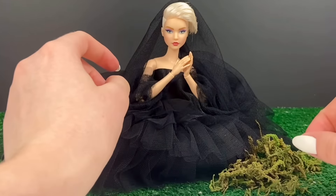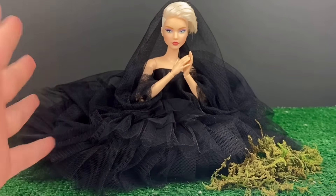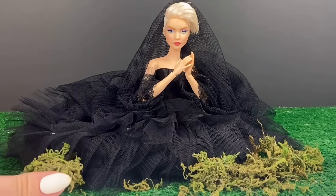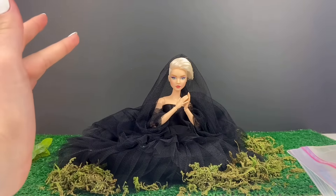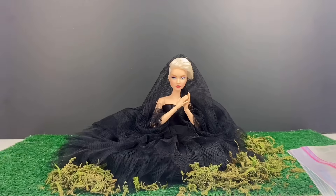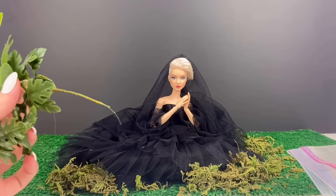I'm just going to kind of sprinkle it around and see if that's going to give us the look we're going for. This is going to create a mess. It's not quite as vibrant as the moss in the photo, but hopefully I can edit it to look a little bit more lively. This is not going to be fun to clean up. As for the plants up top, I don't really have anything exactly the same, so I'm just going to use some random little fake plants that I have and hopefully it can give a similar effect.